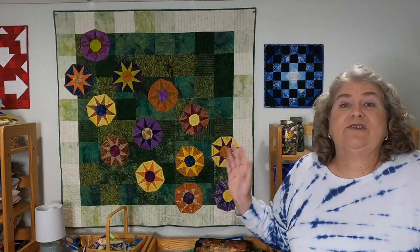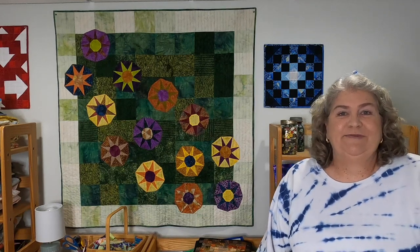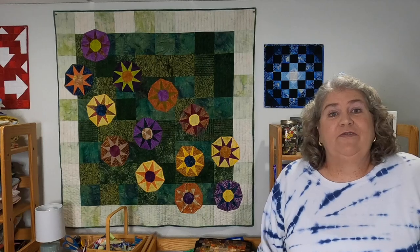So this is what I came up with. It's called Mums the Word. It's about 50 by 50 — a nice wall hanging size. And I'm going to tell you how I made it. So first off, for the shapes.